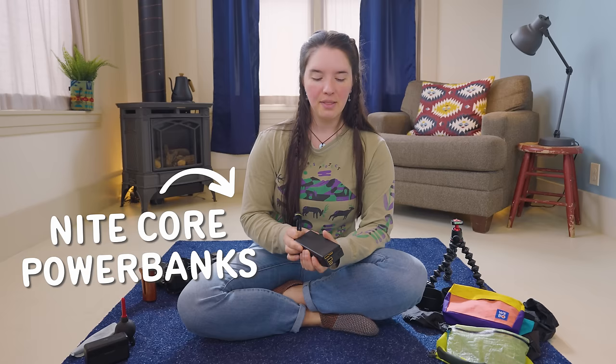The next accessory I want to mention is one you will ask about all the time, and that is power banks. These are from a brand called Nightcore — I have a 10,000 and a 20,000 milliamp hour bank. We carry both on trail because we can be charging both the GoPro batteries and the camera batteries at the same time, or use the 10,000 for charging our phones or any extra electronics.